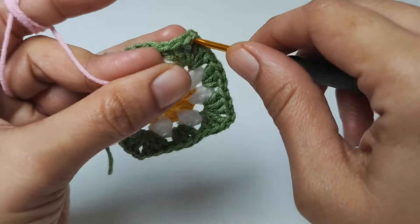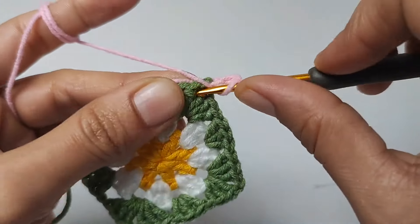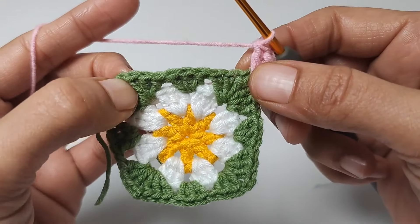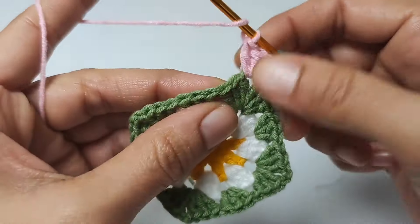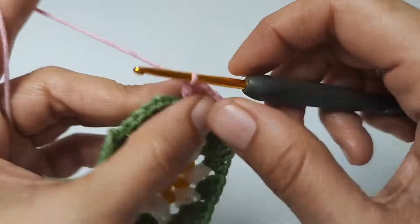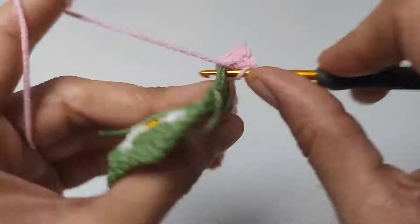You can start from any corner. Fourth row: three chains, two double crochets in the same space. Let's make three double crochets in the spaces between the crochet groups until we reach the next corner. To the corner: three double crochets, two chains, three double crochets. Complete the first row of the pink color by making three double crochets in the last corner.